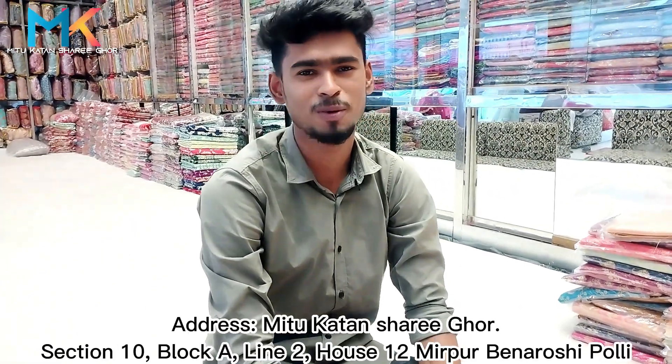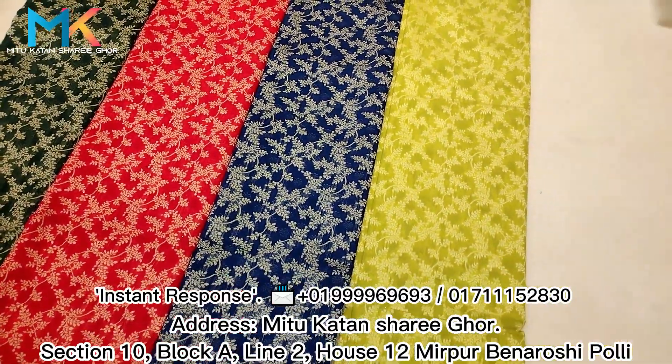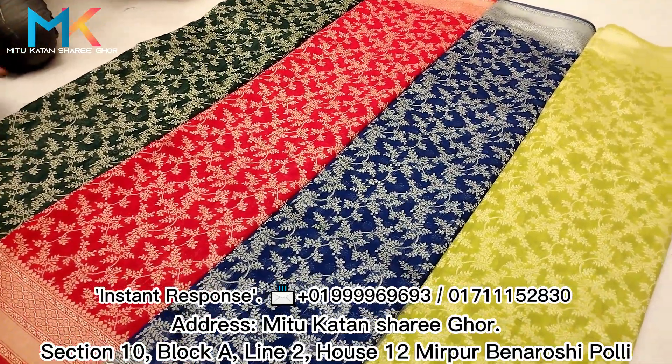Hi everyone, Asalaamu alaikum. I'm Mohamad Amir Asar. I'll tell you what I've found. I'm working on the product. It's a very beautiful color — I will show my collection.